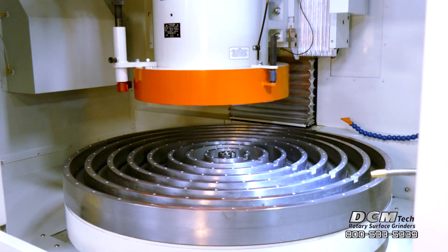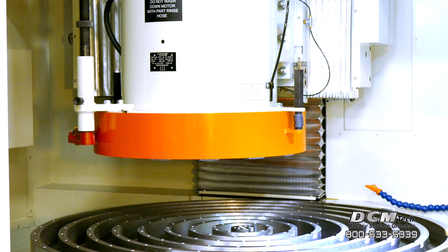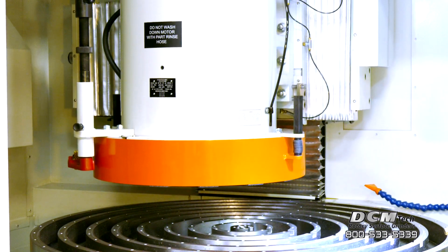The 50 horsepower variable speed spindle motor broadens grinding wheel performance. Both aggressive stock removal and smooth surface finish can be achieved with the same wheel by varying the spindle speed.